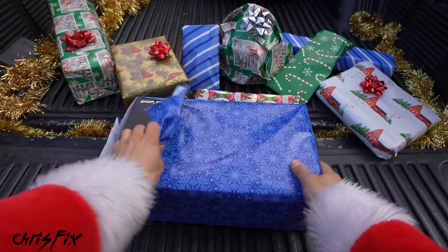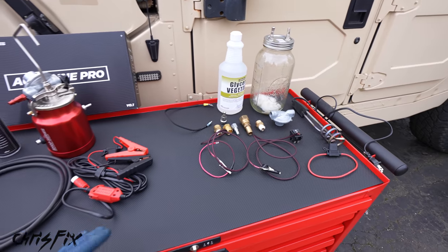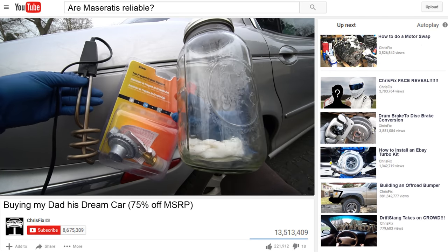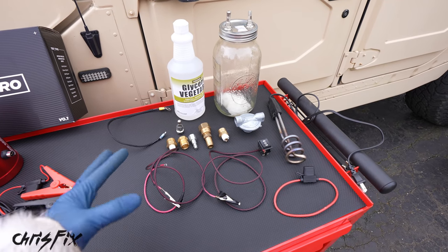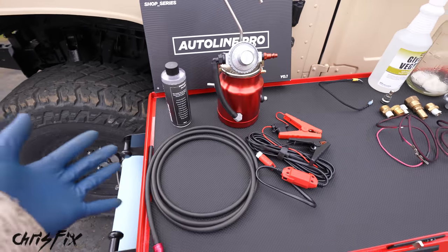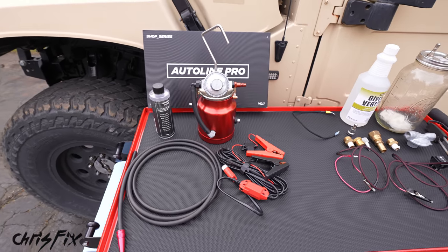Gift number three: a leak detector smoke machine. I mentioned previously I was going to teach you how to build your own affordable smoke machine. But after buying all the different parts and putting it together, you're about $80 in. For a few more bucks, you can get a brand new, already built, one year warranty, made in the United States smoke machine. This smoke machine comes with everything you need — the fluid, the hose, the electrical cable. It has a one PSI regulator so it's safe for your evap system. Pop it open and add smoke fluid up to the top of the marble; that fluid gets wicked up onto cotton with a coil to heat it and create smoke.